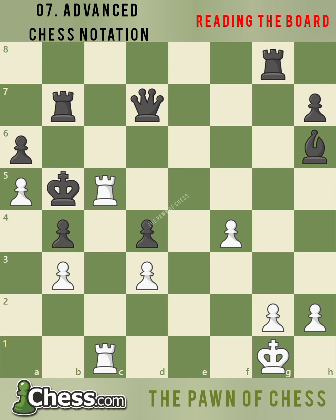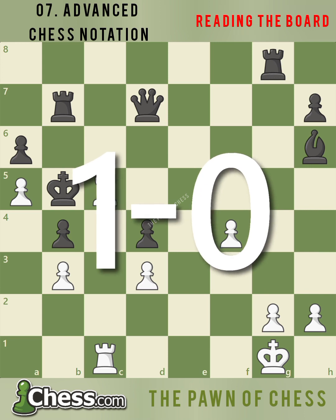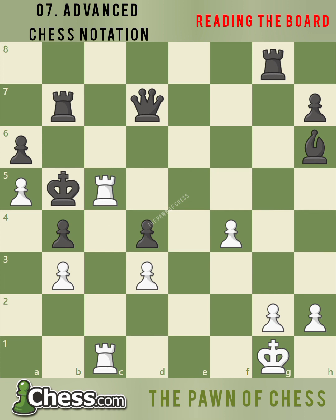When a game is over, there are symbols we use to know the result. If white wins the game, we write 1-0. If black wins the game, we write 0-1. If the game is a draw, we write ½ to ½.